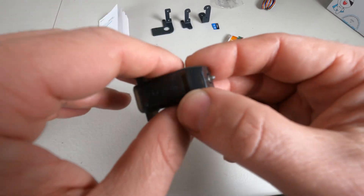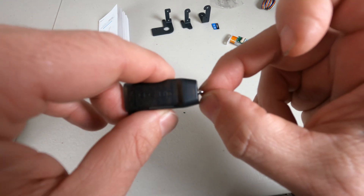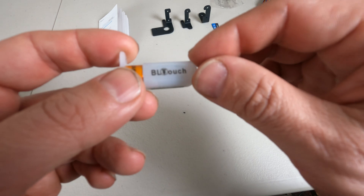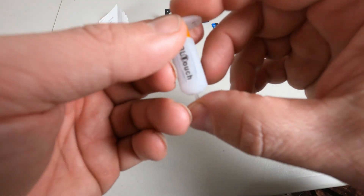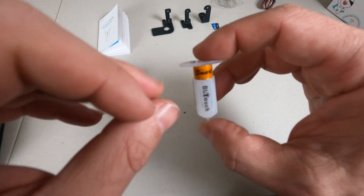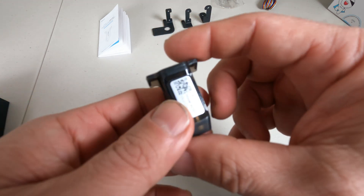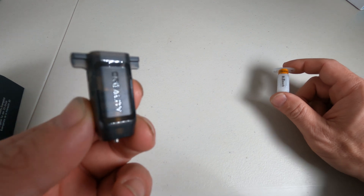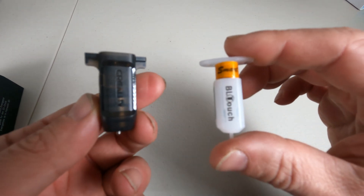The CR Touch has a much more reliable probe that retracts all by itself, reliably, every time — smoothly and quietly without fail — whereas the BL Touch requires some kind of magnetic operation to cause the probe to retract. In my experience, the BL Touch will fail to self-test and sometimes fail to level, and it'll just stop and blink. In my use of the CR Touch on multiple printers, I have yet to have a single self-test fail or a single leveling fail. From that experience, I find the CR Touch to be a much better built and more reliable product than the BL Touch.